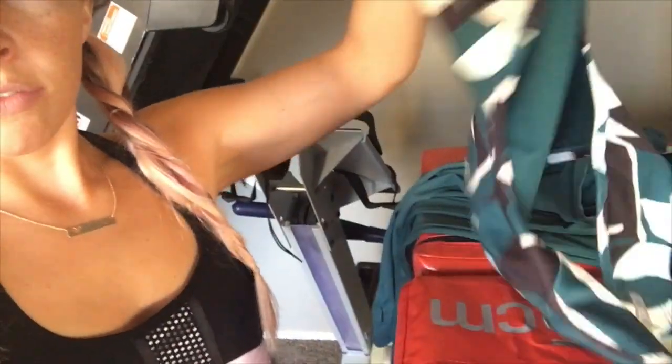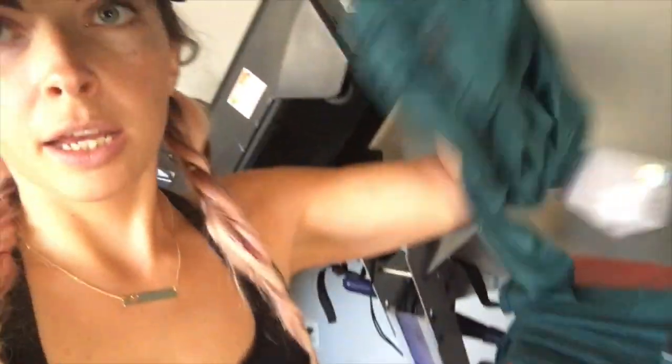Hey guys, happy Monday — maybe by the time you see this it might be Tuesday. I just got the Nikki Blackadder boost shorts in beetroot purple. I also got some of her other stuff in the mezzanine print, the leggings. I accidentally ordered two of the exact same crop top, so we'll see what happens with the other one. I'm not going to do a review of everything today, but I am going to show you guys these shorts.